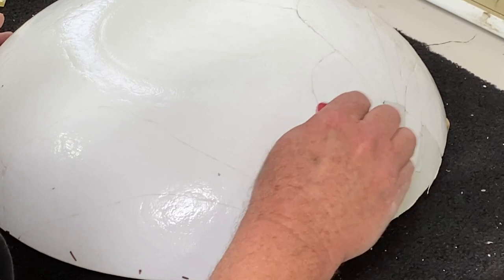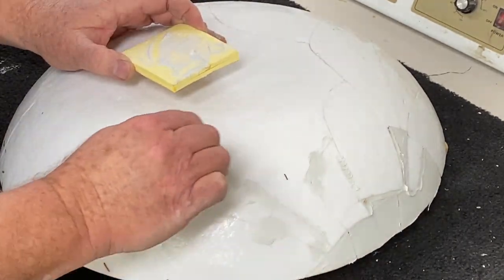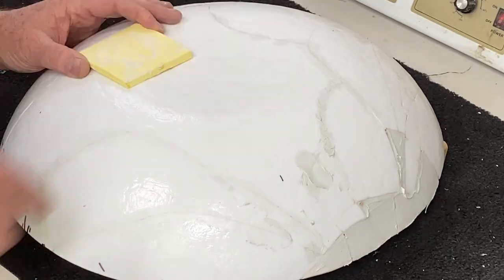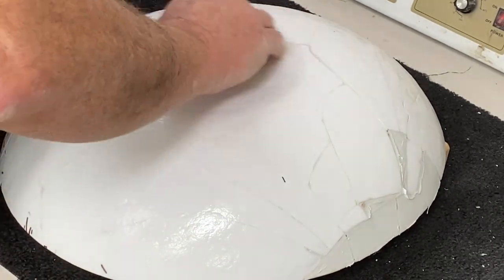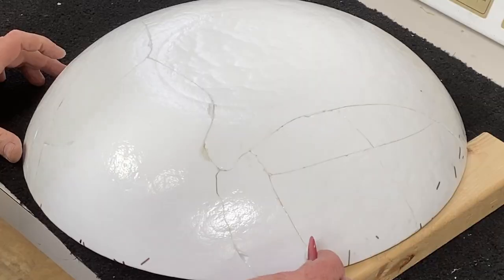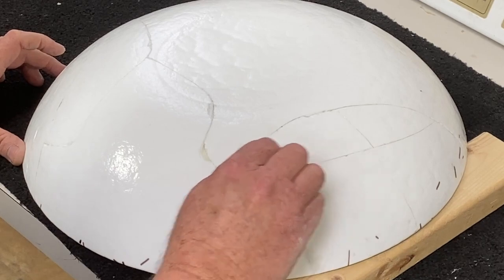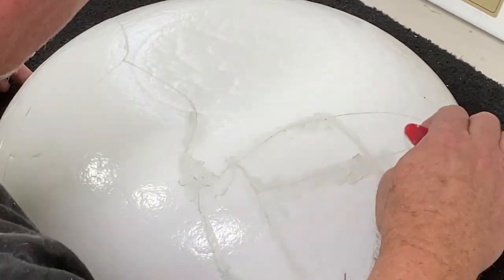Now I'm filling all the gaps. This is the typical Kintsugi process — we fill up the gaps, then wipe it off with alcohol, leaving the PC epoxy filler only inside the gaps. Wiping it off with alcohol again, replacing the cotton cloth often to make sure I don't leave smearing behind. That's the other half — same process.